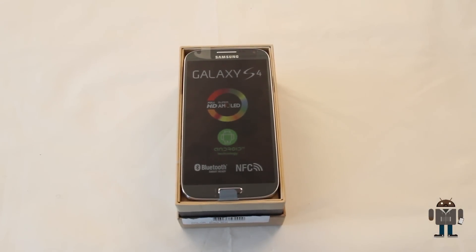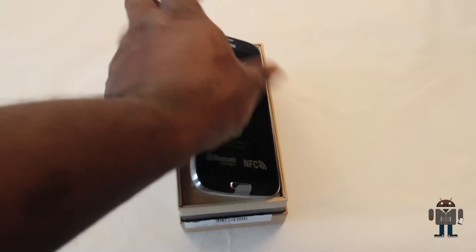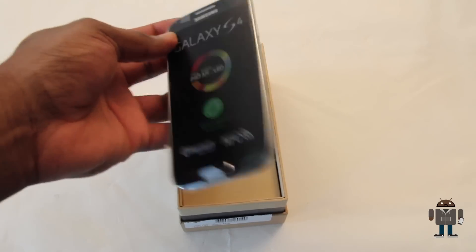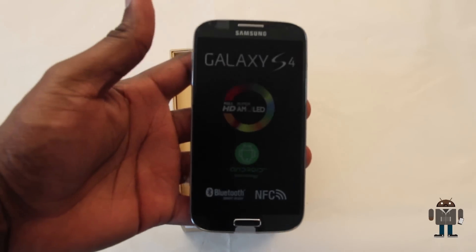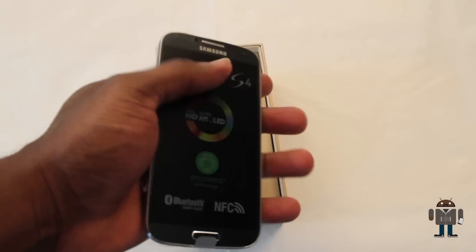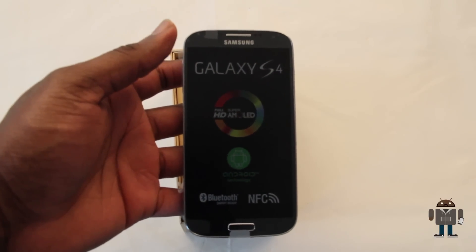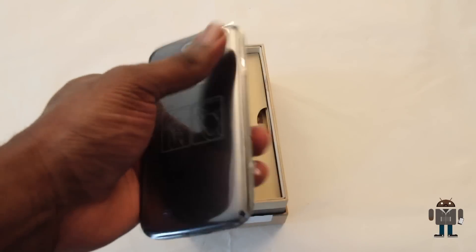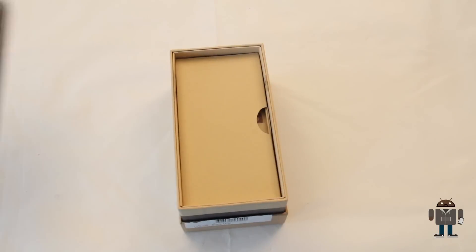And here it is guys — Samsung's latest and greatest, the Galaxy S4. This is the black mist version, it's also available in white, and this one has 16 gigs of capacity. One thing I will say is it doesn't have the heft that say the Xperia Z or the HTC One has, but admittedly this doesn't have a battery in it at the moment. Let me just pop that to the side and we'll have a look in the box.